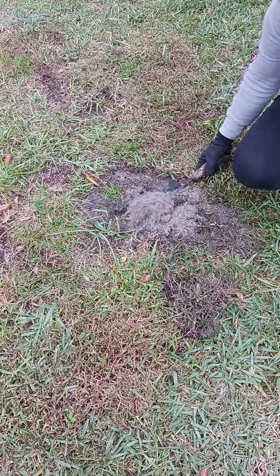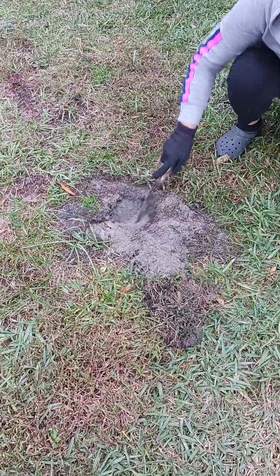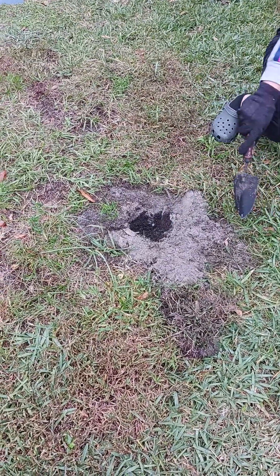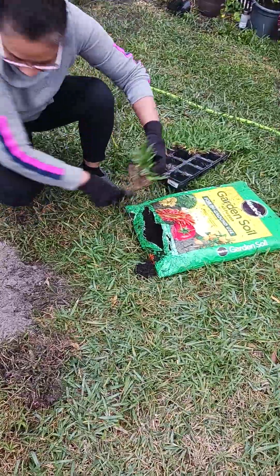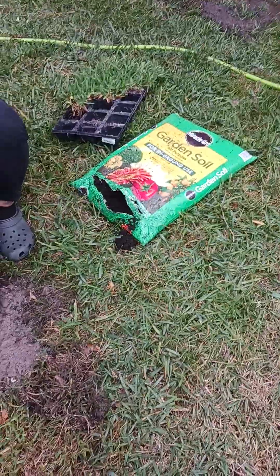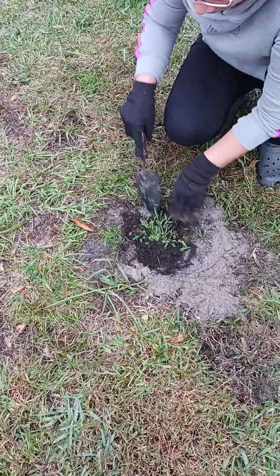Hello guys, welcome to another video. In this video we're going to be showing how to plant the sod using this sod from Home Depot — the ones that come in the tray. First you pour some garden soil in the hole on the bottom, and then you cover it quickly with more soil on top.